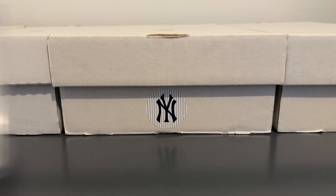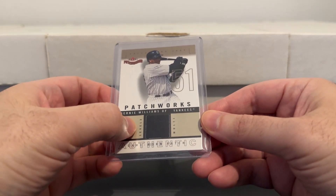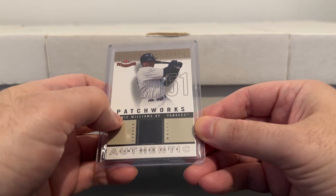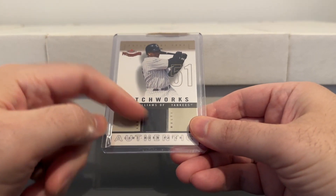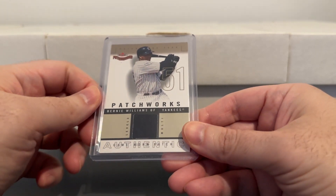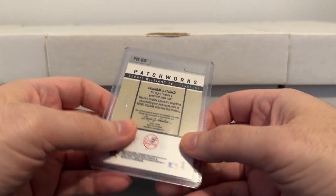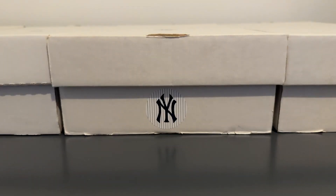Here's one from FLIR Patchworks. These had different levels — this is a level three, which is supposed to be like a multi-color patch; it says 'multi' right there. But instead they just put a thick navy blue patch, which is either from the number or from the logo. So it still looks cool, but it would have been even cooler if they actually put a multi-color swatch in there. That's numbered to 250.